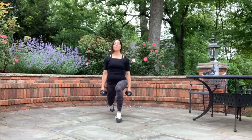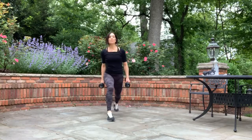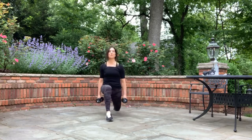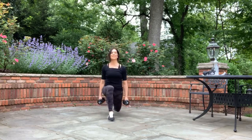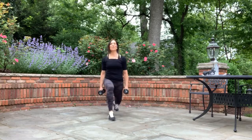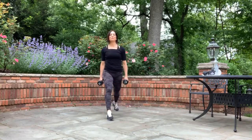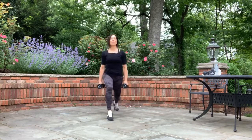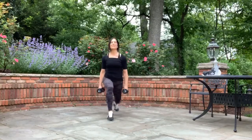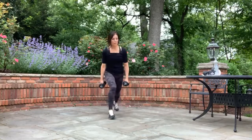Three, two, and one. Switch sides please. Big step forward, big step back with the right leg. Three, two, one, let's go — down and squeeze. One side of my body is definitely stronger than the other, so go at the speed you can maintain form. The knee is just barely touching that ground. Three, two, and one. Put one of those weights down.